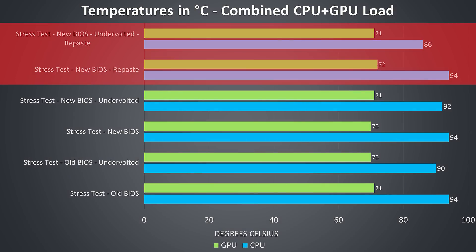I've expanded the results graph to include two new tests after the repasting — at stock settings and with the undervolt applied. At stock there was no difference in terms of thermals, however we'll see how performance was affected in the next graph. With the undervolt applied there was a 4 to 6 degree improvement, so we're at least no longer hitting thermal throttling, which is an improvement I'm happy with.